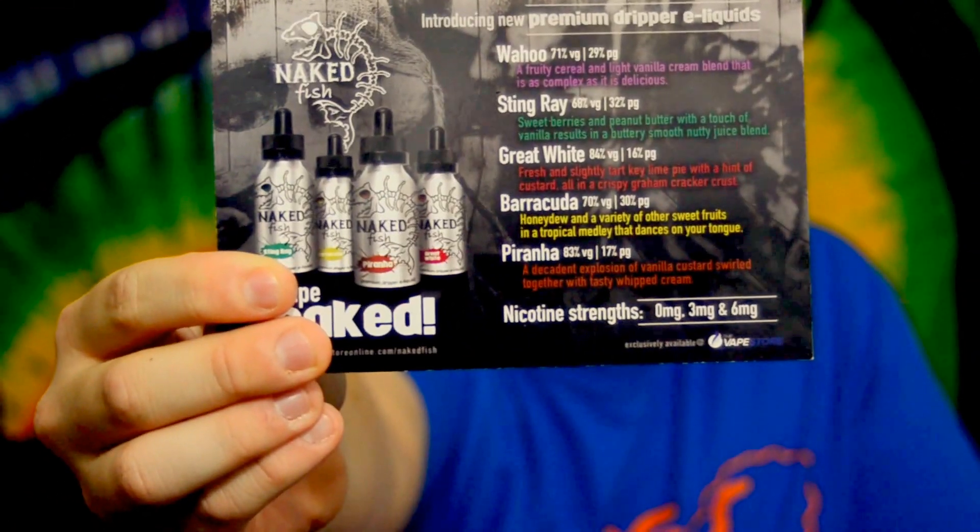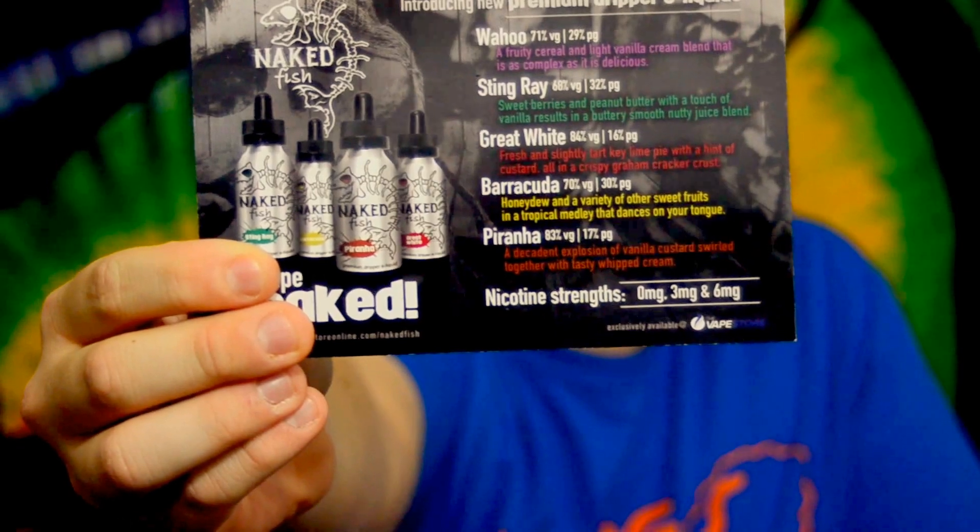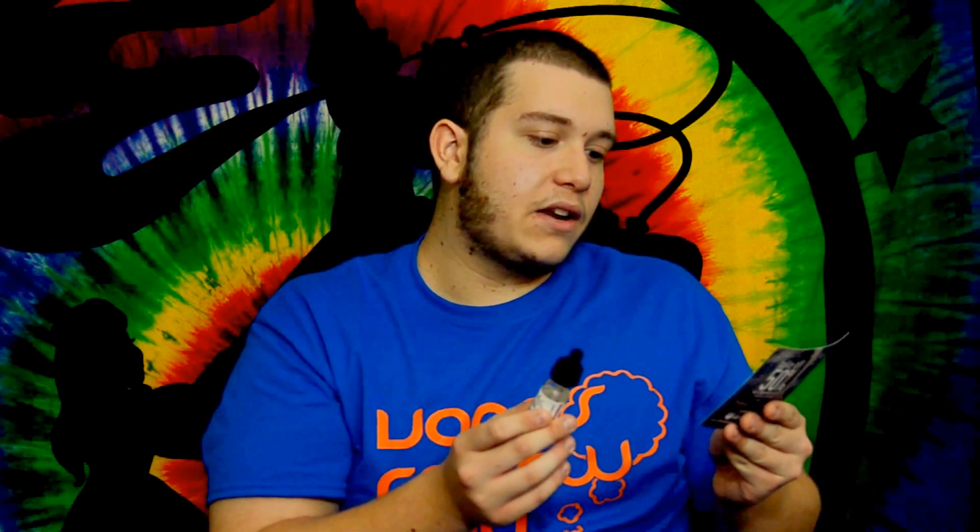I'll tell you a little bit about this e-juice. It says right here it is a 71% VG and 29% PG mixture. It says it is a fruity cereal and light vanilla cream blend that is complex and delicious. I do really pick up the cereal flavor on this e-juice — it's a very subtle flavor.